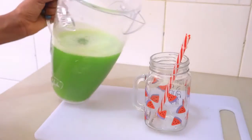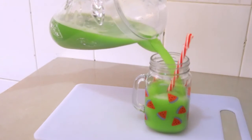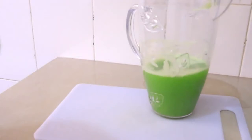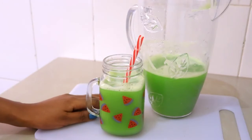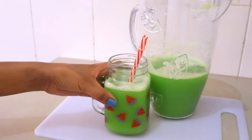So let's taste it. Wow, it's so good guys! The ginger is very strong, so you don't even really taste the other stuff.